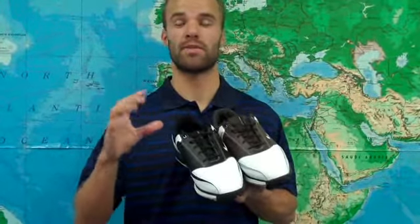Thanks for watching guys, these were the Nike Air Tour Saddle Golf Shoes. We've got them on our website for an incredible discount at GolfEtail.com, and don't forget if you join our email list right there on our homepage — there's a sign up icon — and you get exclusive offers on shoes like these.